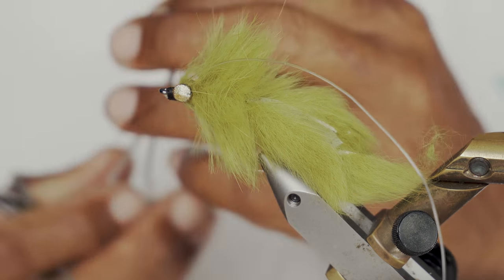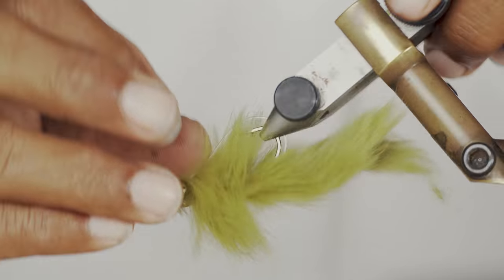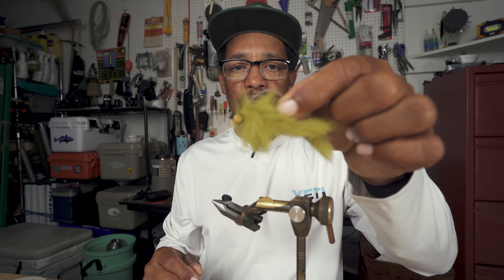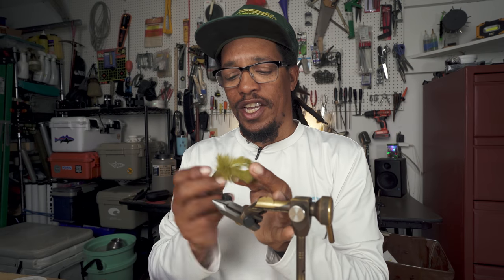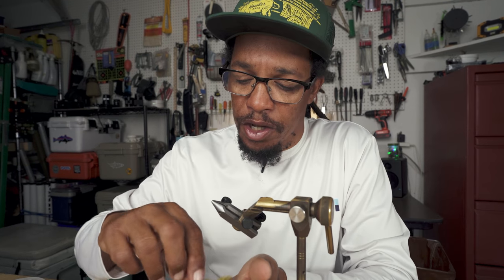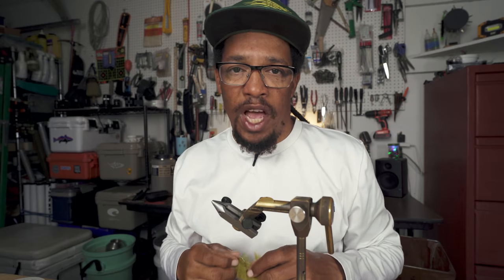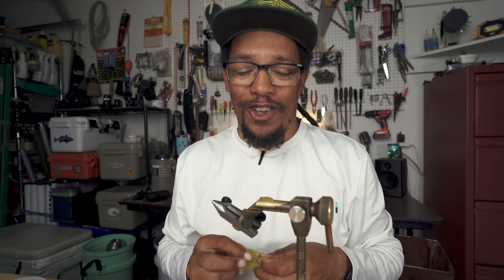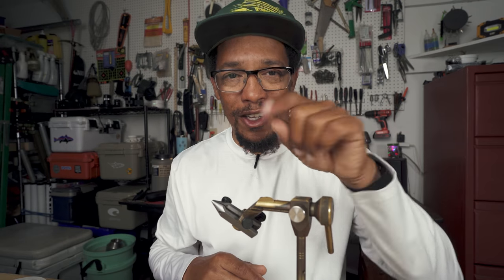After I clip my thread off, I'm going to grab that weed guard, pull it forward, and just clip it off underneath. Then flip it over — you'll see that weed guard now is going to cover that hook point. That's all there is to it. Super easy to tie, down and dirty, fish catching guide fly. You can make it fancier if you want — put rubber legs on it, tie it in multiple different colors. Olive, black, and orange are the ones we use the most, but you can tie them in red or whatever color you want. It's a bunny leech with bead chain eyes and two tails instead of one — that's what makes it a crawfish. Give that a try, let me know how it works. I guarantee you it'll catch fish. Thanks for watching, I'll see you in the next one. Good luck on the water.